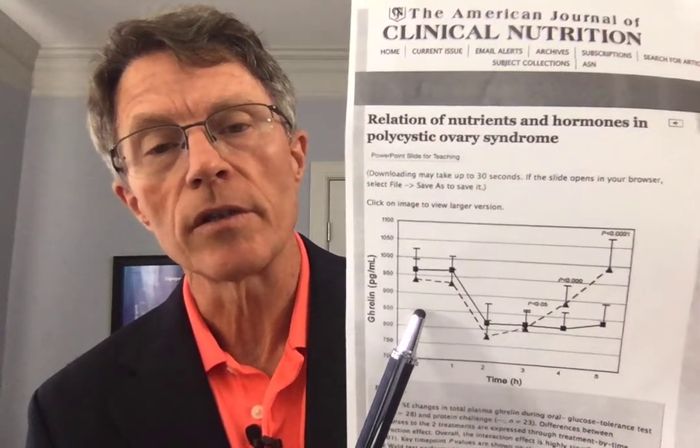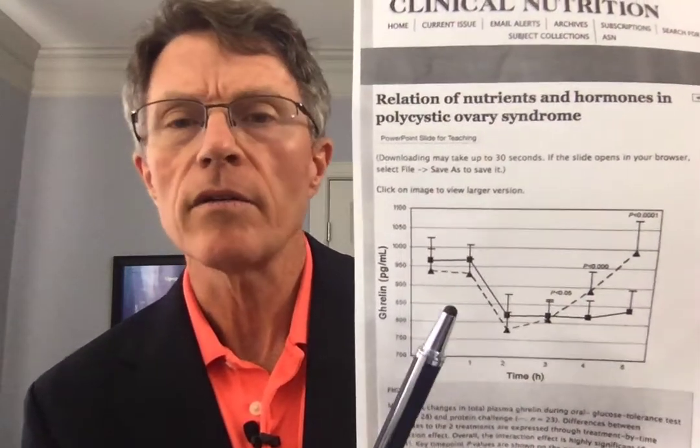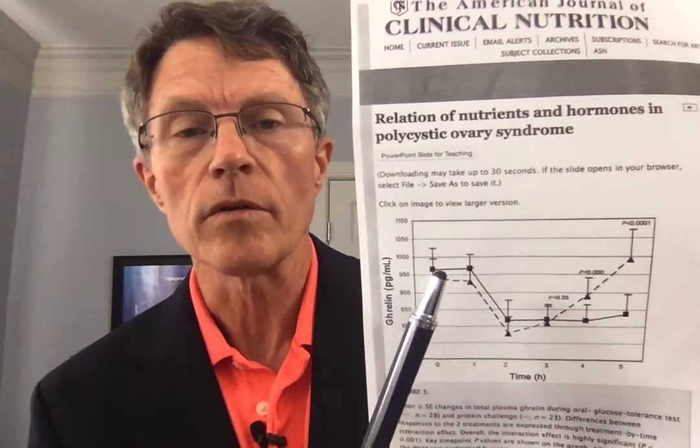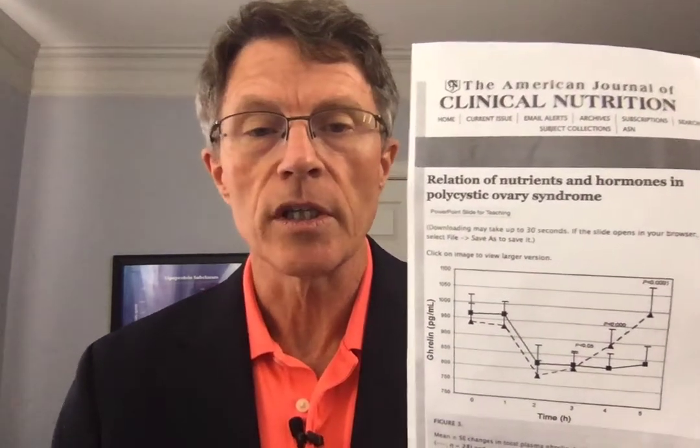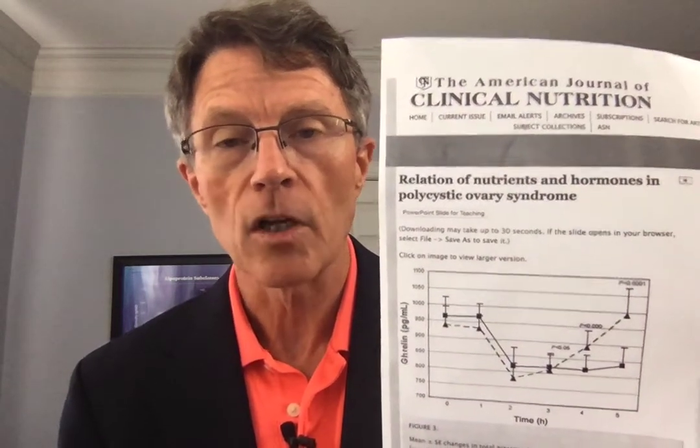There was a glucose tolerance test done on people with insulin resistance, looking not only at glucose but at the hunger hormone ghrelin. With glucose challenges, you get a major increase of ghrelin at hours 3, 4, and 5. If you eat a meal with significant sugars, hours 3, 4, and 5 you start getting a lot more hungry. If, on the other hand, you eat a meal without a lot of carbohydrates — a low glycemic meal — you tend not to get that spike in ghrelin.